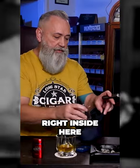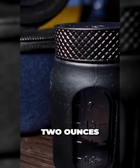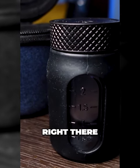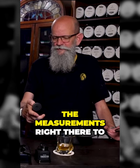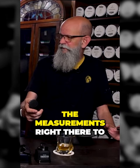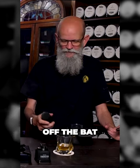That all fits right inside here, and it's got your measurements on the side — two ounces, one and a half, right there. I could put two ounces of my favorite spirit and I've got the measurements right there to be able to put together my Old Fashioned right off the bat.